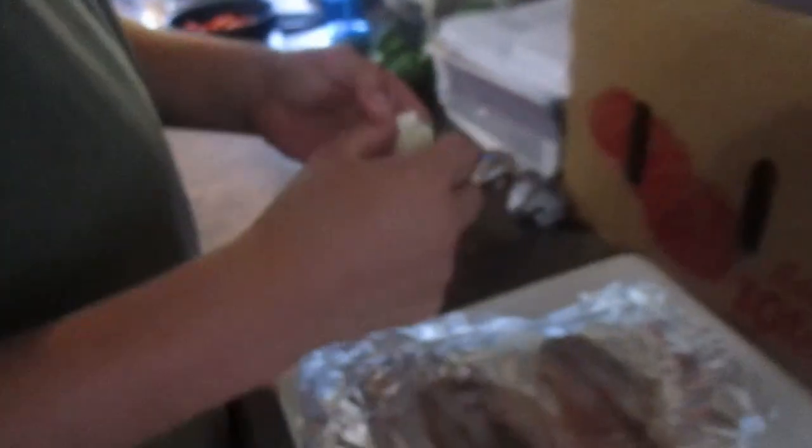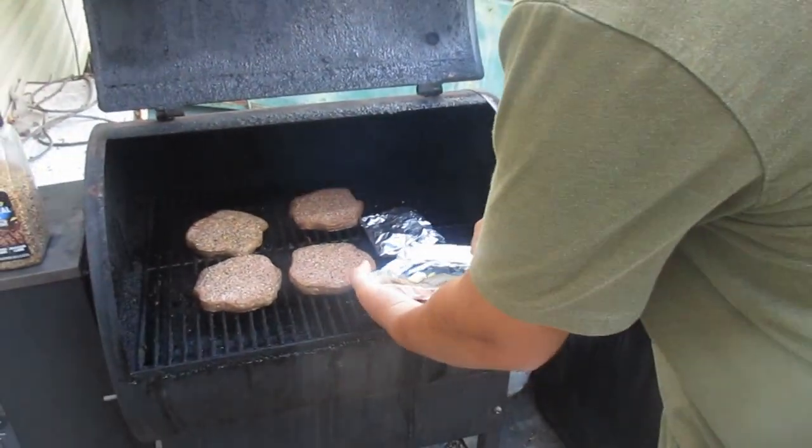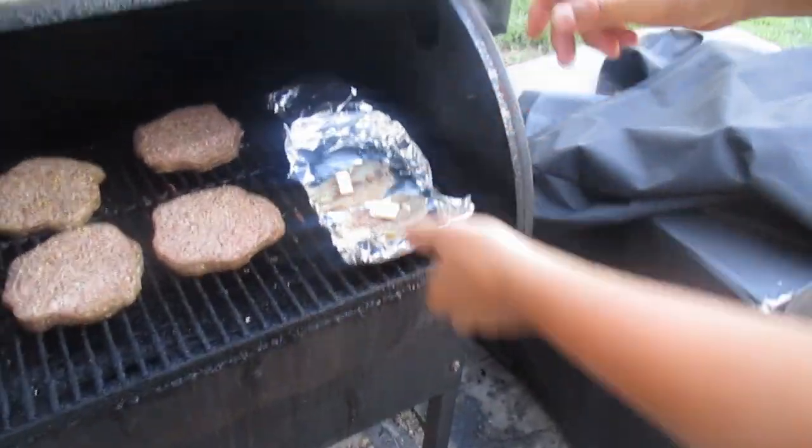Okay y'all, so we're going to cook my fish. We'll put the lemon on first, then the butter. I'll put it on the grill — now we have to wait like five minutes.